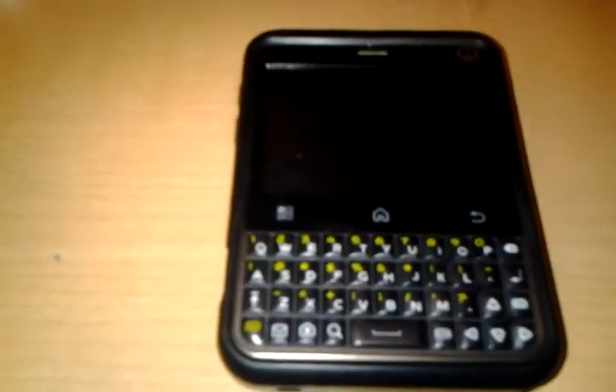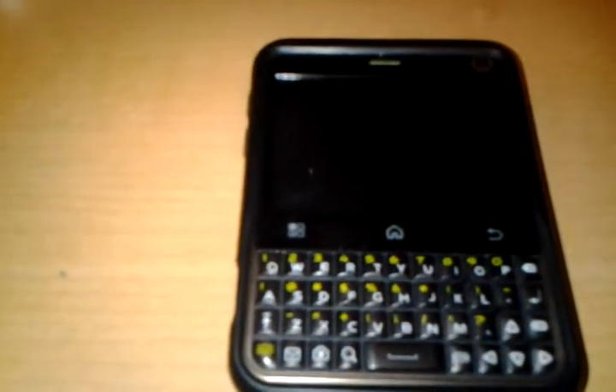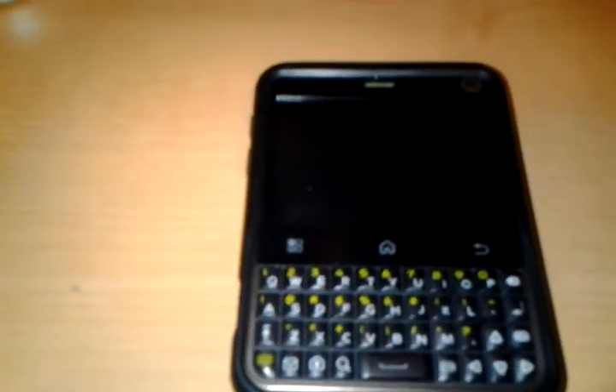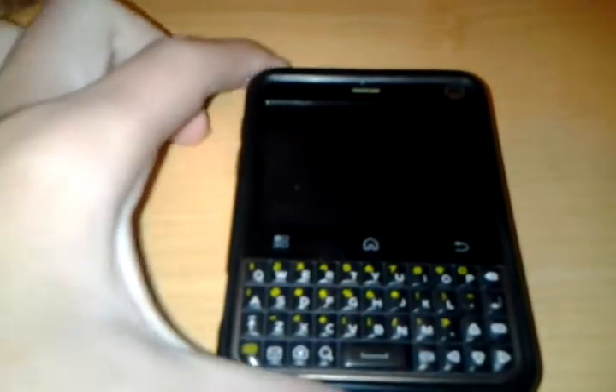Hello YouTube, this is Century3442 with another video on the Motorola Charm. This is going to be the boot up of the Motorola Charm on T-Mobile. Let's begin.